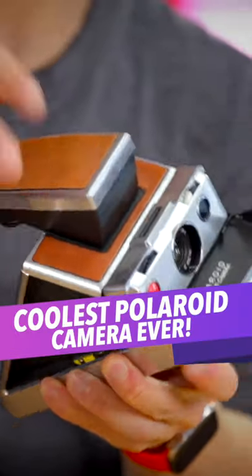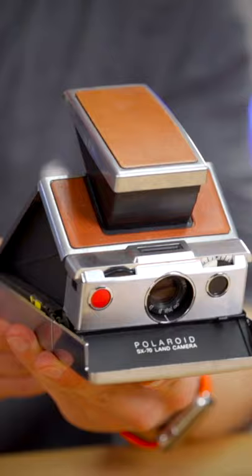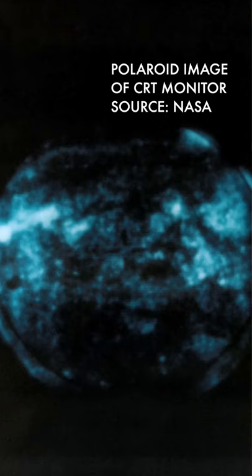This is quite possibly the coolest camera ever made, and it's the Polaroid SX-70. Launched in 1971, despite costing the equivalent of 1200 American dollars today, it was the camera that popularised Polaroid. It was so popular that it was even used in space during the Skylab 3 and 4 missions.